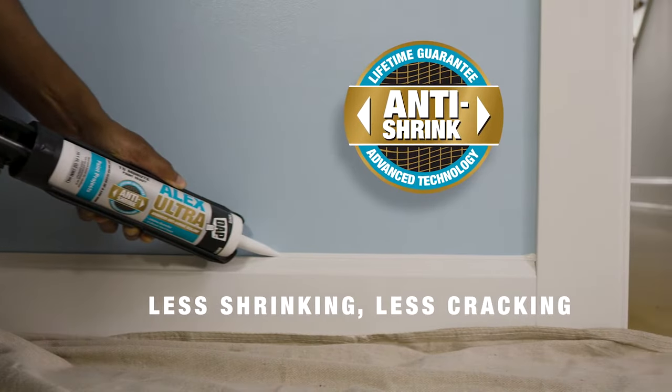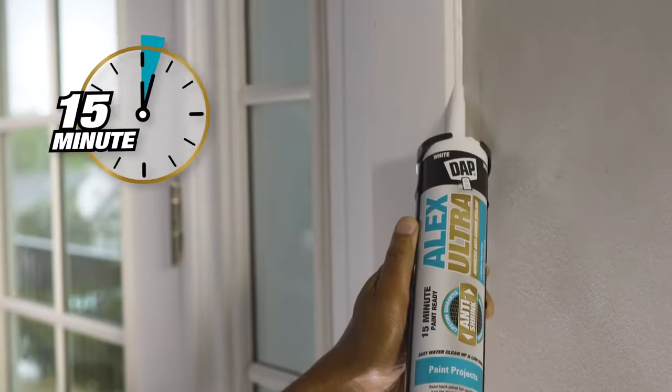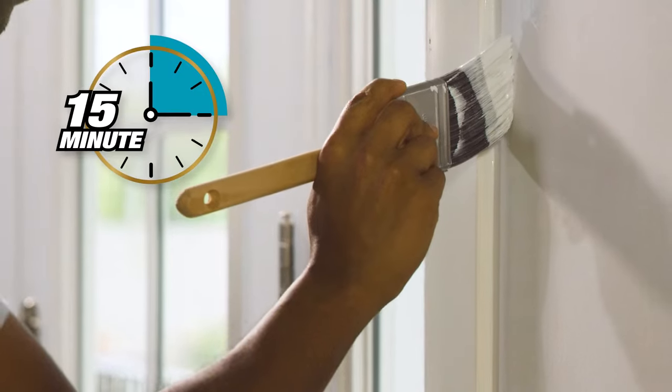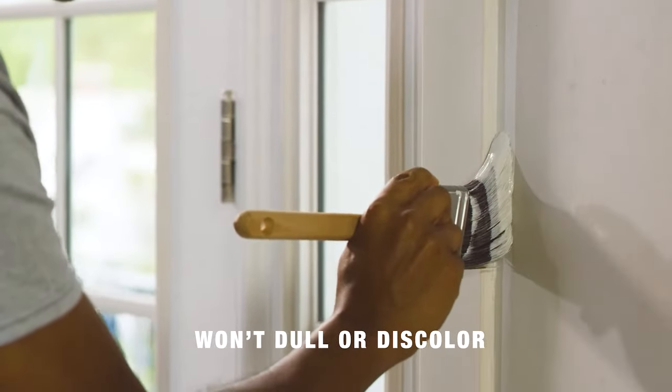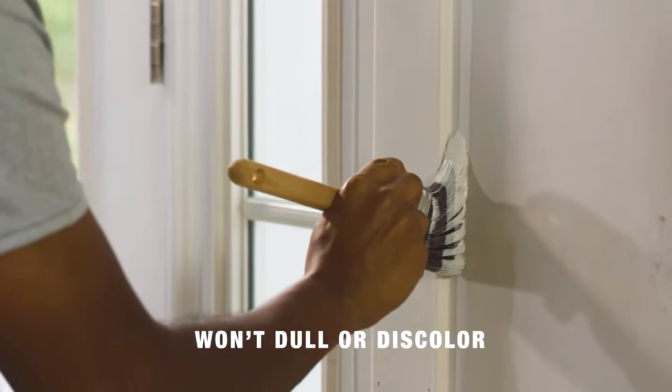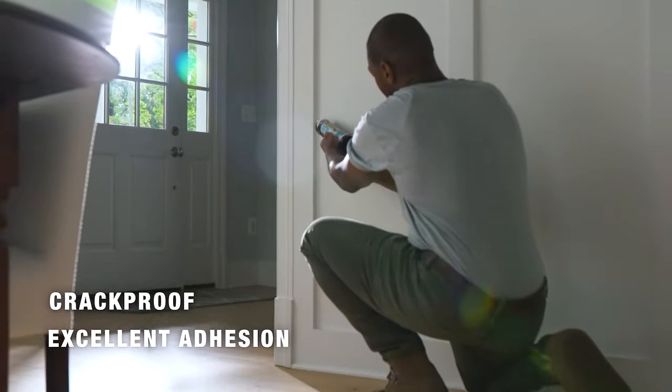Unlike traditional latex sealants that shrink and crack over time, Alex Ultra is specially formulated with advanced anti-shrink technology. It's paint-ready in 15 minutes, spray-paint-ready immediately, and won't dull or discolor, providing a clean, bright finish. And it's crack-proof, with excellent adhesion that will stand the test of time.